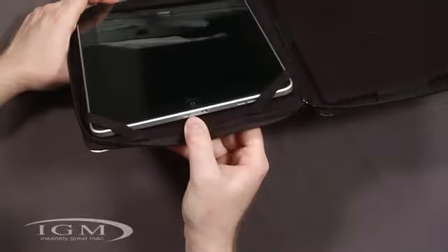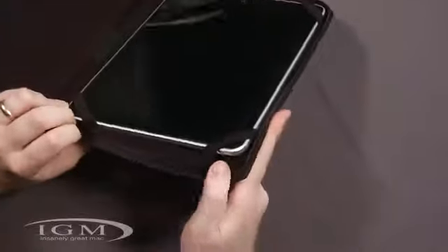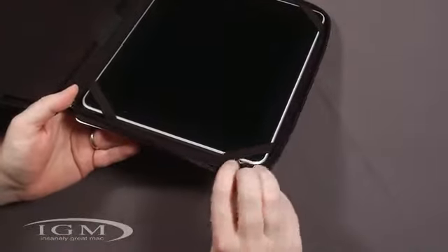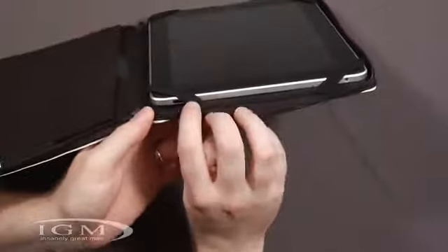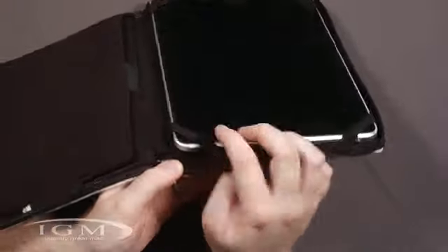Here's the dock for charging or anything you want to do. Up here on the top we have the audio jack, which should be fine. The microphone is covered up, but it's held off so it's not right up against it — so it shouldn't be an issue. The power button is a little bit off to the side, but you can easily push it through there.